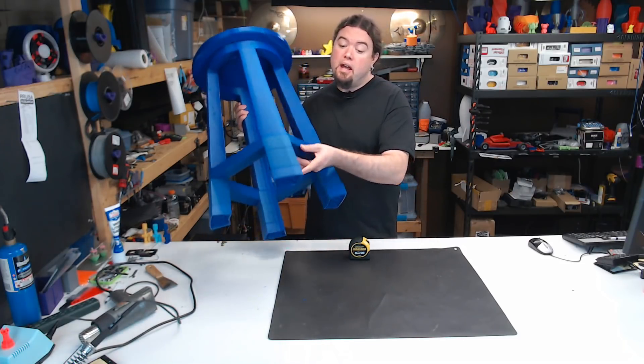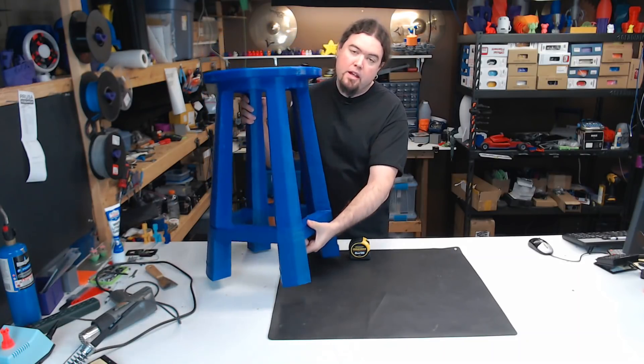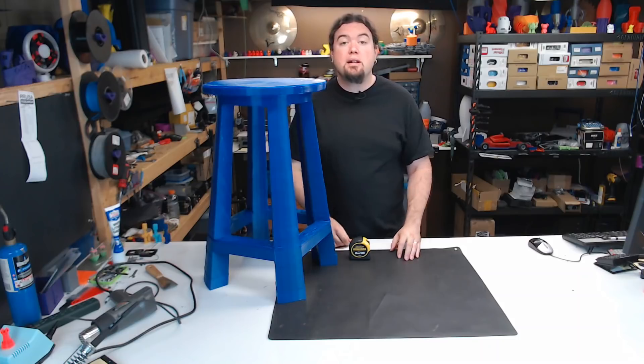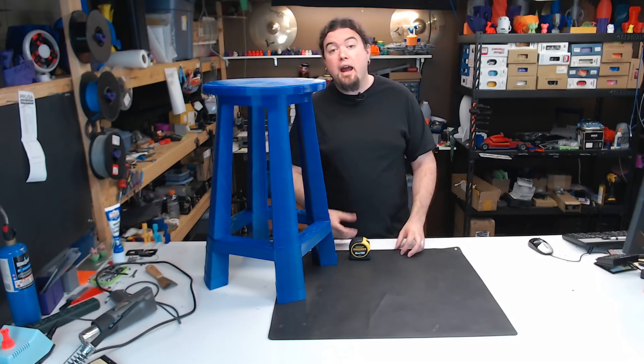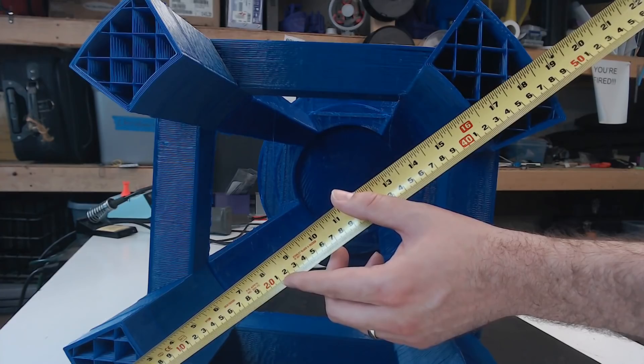Now this print technically did fail — it's supposed to be 4 centimeters taller than it actually is. During the last 5 hours of the print, I came down and it was printing air, and I decided to call that good enough. Where it stands, this model is 67 centimeters high and just shy of 48 centimeters wide.